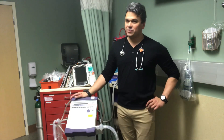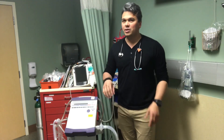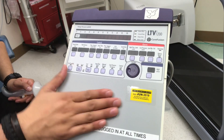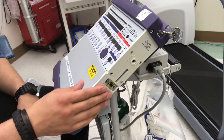We're going to go over one of my favorite pieces of equipment, the LTV 1200. It's a good little travel vent. We're going to do some close-up touch and turn to see what makes this thing tick. So we have our LTV 1200 ready to go, and let's go ahead and set up the circuit first.